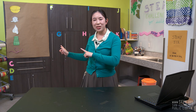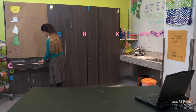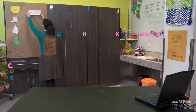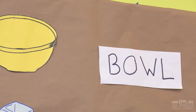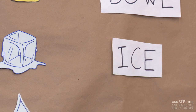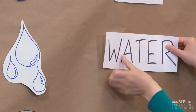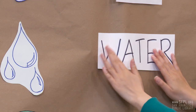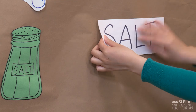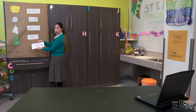But first, let's go over the materials we'll need. You'll need one bowl, some ice, some water, salt, and a piece of string.